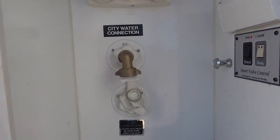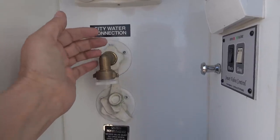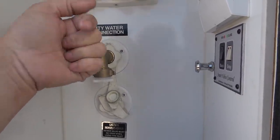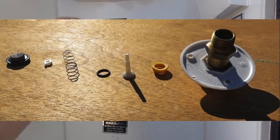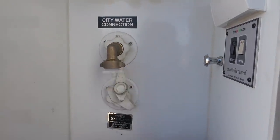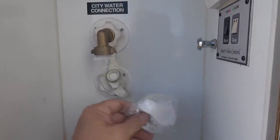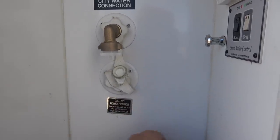One repair that has failed again is the check valve on my city water connection. About a year ago I was boondocking and getting water dripping out. Inside there's a check valve with a little rubber O-ring that's supposed to prevent water coming back out when the water pump pressurizes the system. The O-ring had shifted position and was leaking, so I put it all back together — it worked fine for about five or six months, then started dripping again. That's why I have a plug on it right now. I recently picked up a whole new replacement with a fresh check valve, I just haven't gotten around to installing it yet.